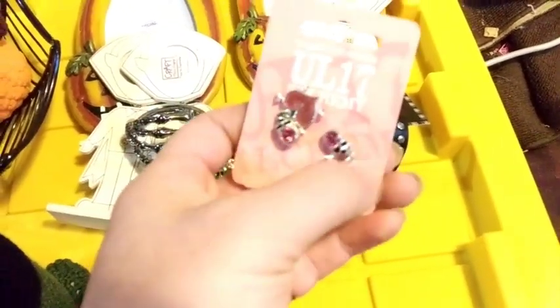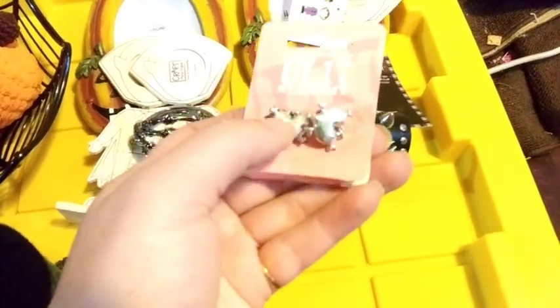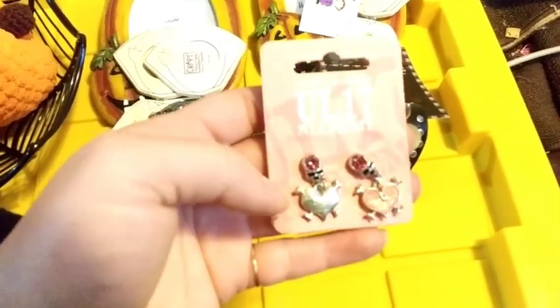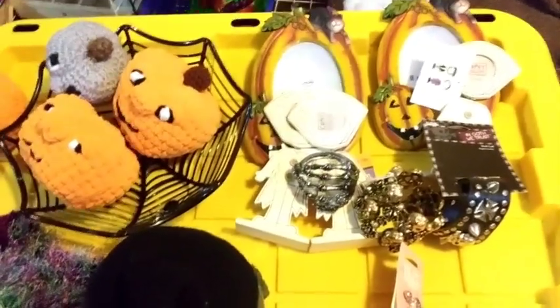These skull heart earrings also sell for about $20 to $30 online. That'll all be in one lot — I'll charge my phone and come back to you with a bigger lot.